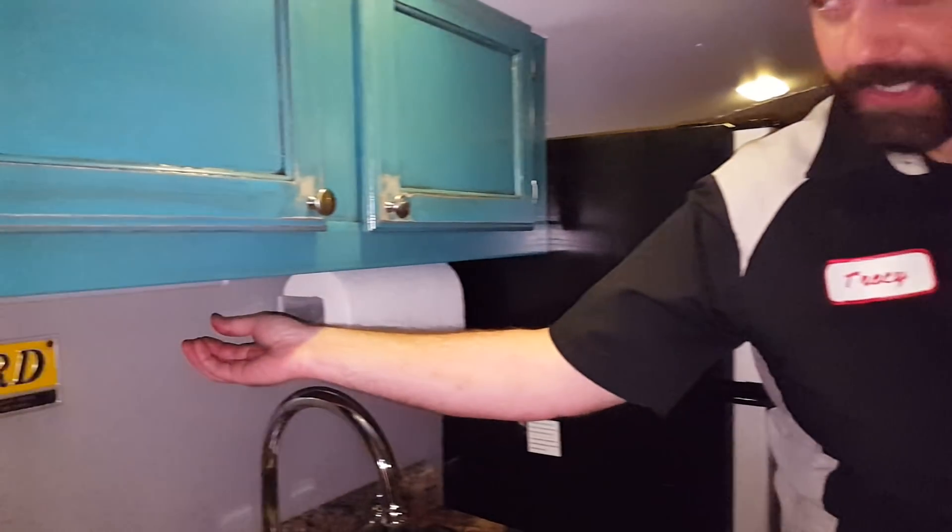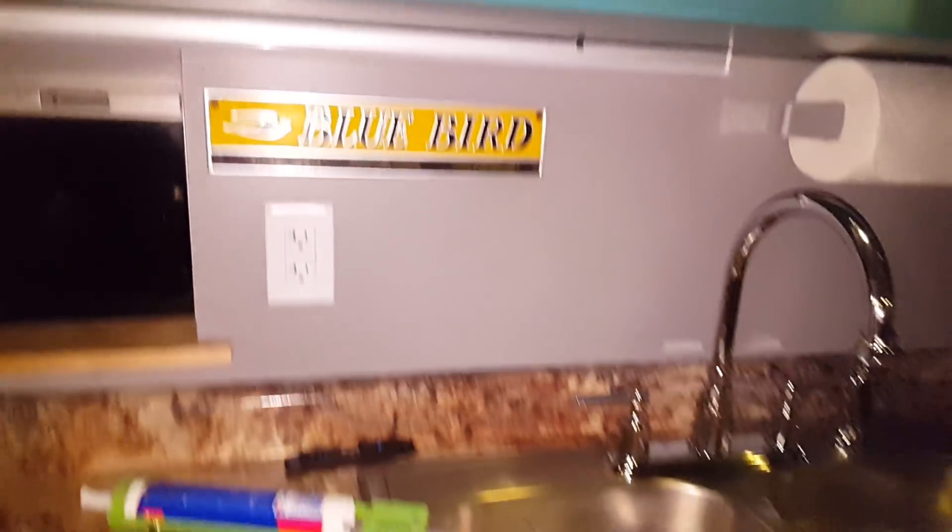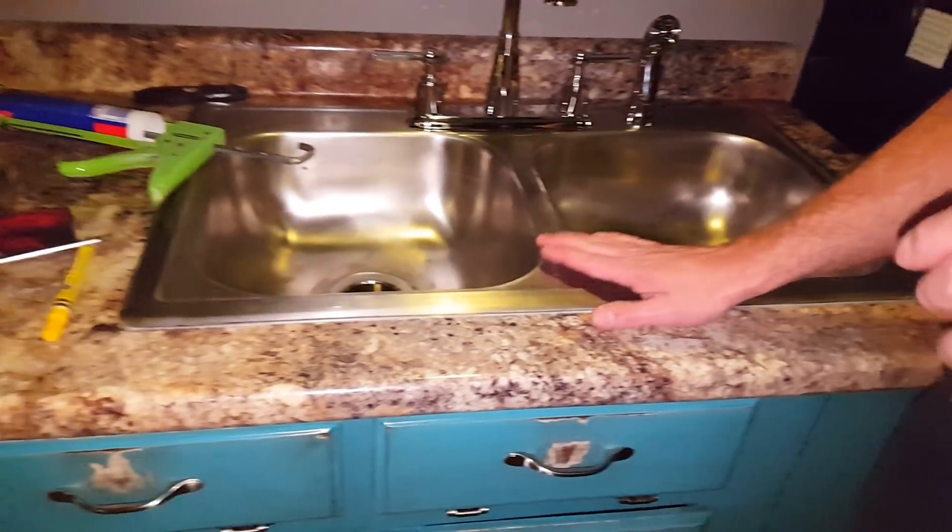The cooler the light is, the more white it's going to be, and I think white light is annoying. We do have a big LED light strip that's under-mounted on this counter, and unfortunately it is a white bar and it looks like a science room up in here whenever we light it up. We got the sink installed tonight.